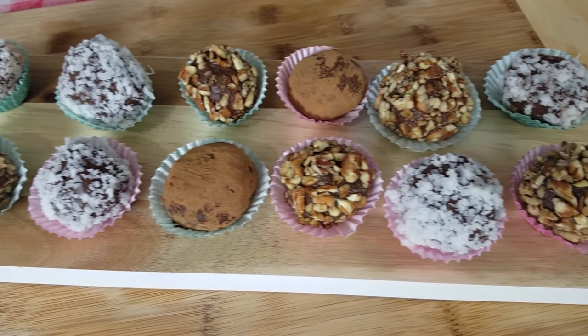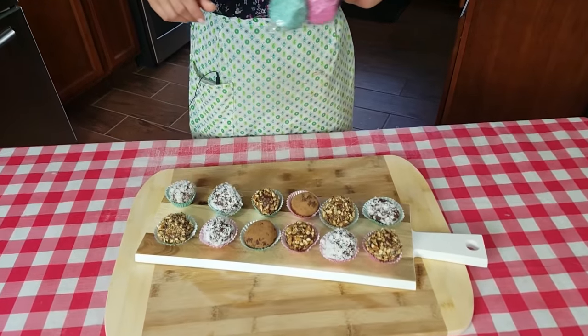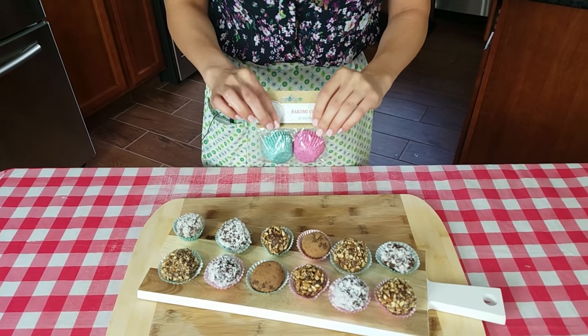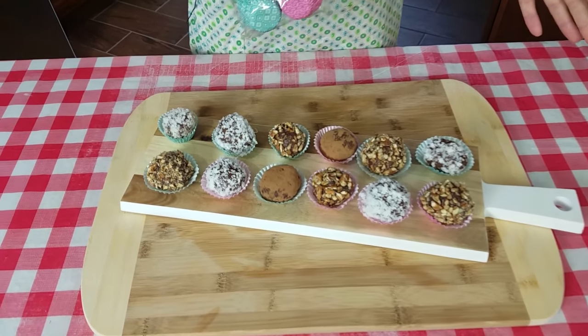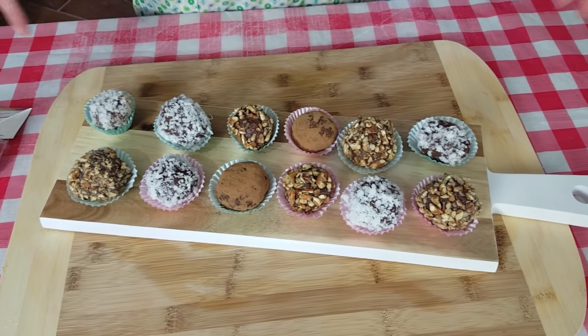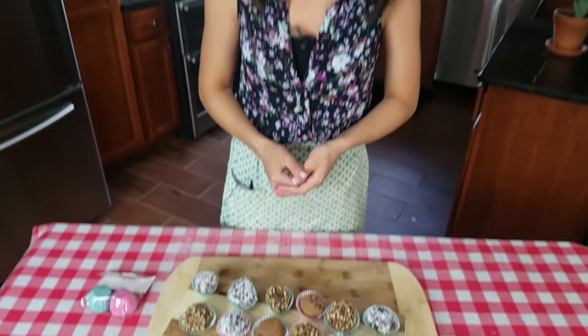All my truffles have been sitting in the refrigerator for about an hour. The longer you let them sit, the harder they're going to become, and as soon as you pull them out they'll start to soften up. I put them in these little mini cupcake liners — you can find these at any bakery store or in the grocery aisle with the baking goods. I just think it's really pretty to present them this way. If you brought these out as a dessert to your guests, they would flip out. And if anyone gave me this as a gift, I would love them forever.